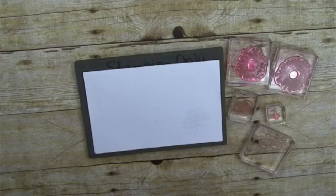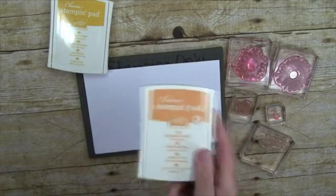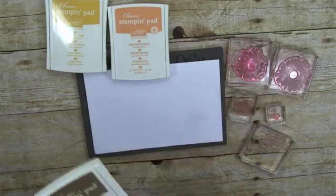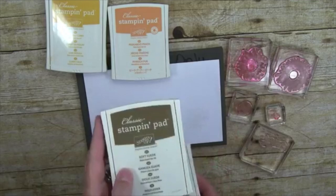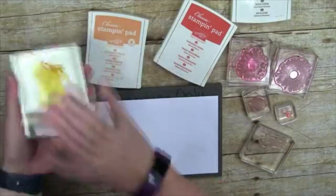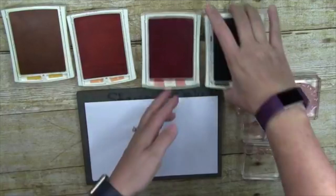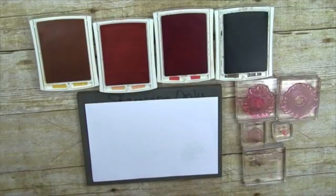Today our center ink is going to be Crushed Curry, our larger stamp is going to be Peekaboo Peach, then we'll do Tangerine Tango, and I'll add our greeting plus a little extra with Soft Suede. Let me get these all open and ready to stamp. Due to Facebook Live and trying to move things along I have pre-cut through the magic of Facebook — the largest oval with the Stitched Shapes dies.